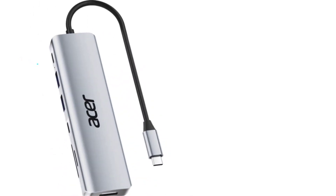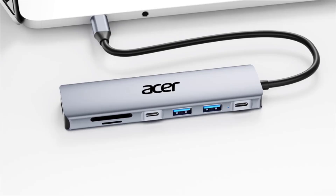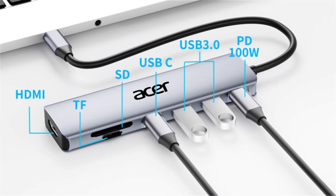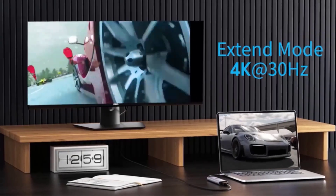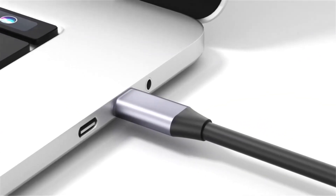There is a 100W USB-C PD charging port — 15W is required to run the hub itself — and an impressive 4K 60Hz HDMI display output to connect a single external monitor. The two USB-A 3.1 ports support fast data transfer at up to 10Gbps.